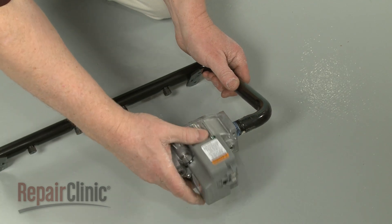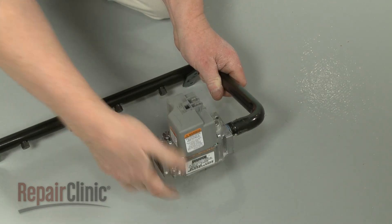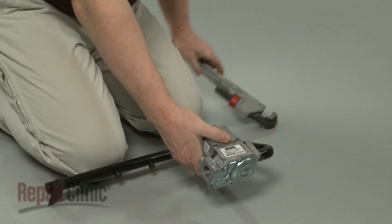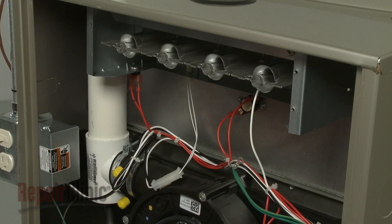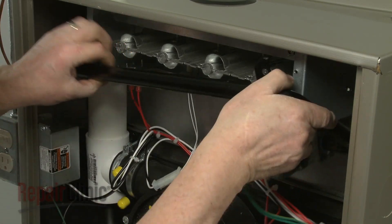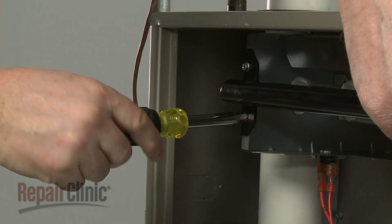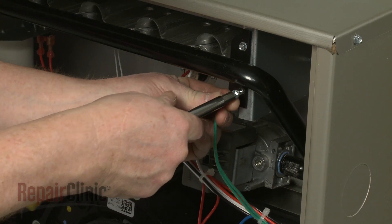Thread the manifold into the outlet port on the valve and make sure the valve is oriented properly. Align the manifold orifices in the burner tubes as you position the manifold on the burner box. Replace the screws to secure.